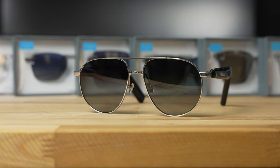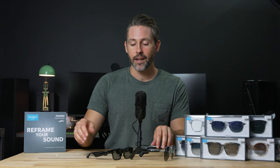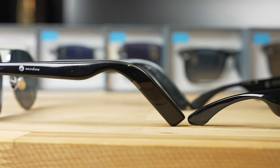As smart sunglasses, the Anker Soundcore Frames have been the most discreet visually from the ones I've tested so far. With the Razer Anzu over here, all these things are packing batteries, speakers, microphones, and touch controls, so you have to put that stuff somewhere — and that's in the arms. The Razer Anzu arms are quite a bit taller than the Soundcore Frames arms.